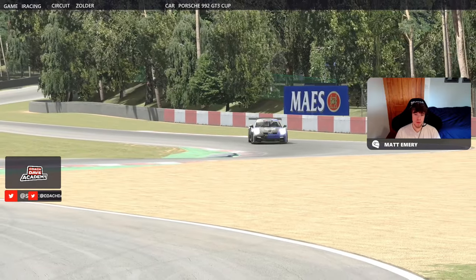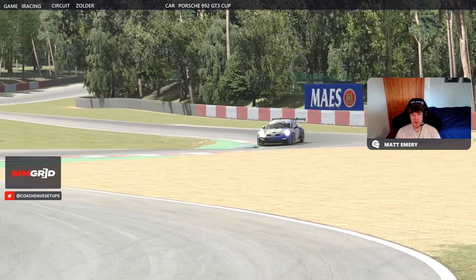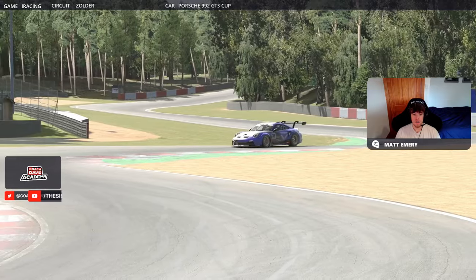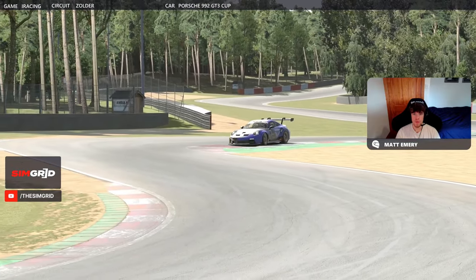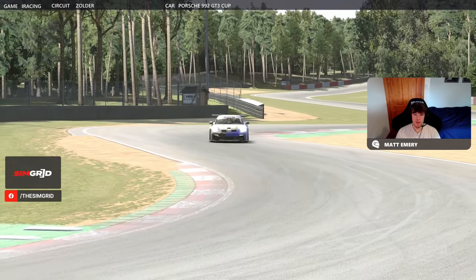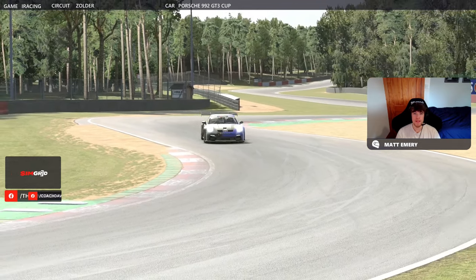So that was the hot lap guide for the Zolder circuit for week 5 here on iRacing. I hope you guys enjoyed that. I've been Matt Emery with Veloce Vex, and this has been CoachDaveAcademy.com — check out the website for all the latest data packs and coaching. Go down to the Discord as well for any questions and someone will be able to help you there. I will see you next week for week 6 at Road America. Take care guys.